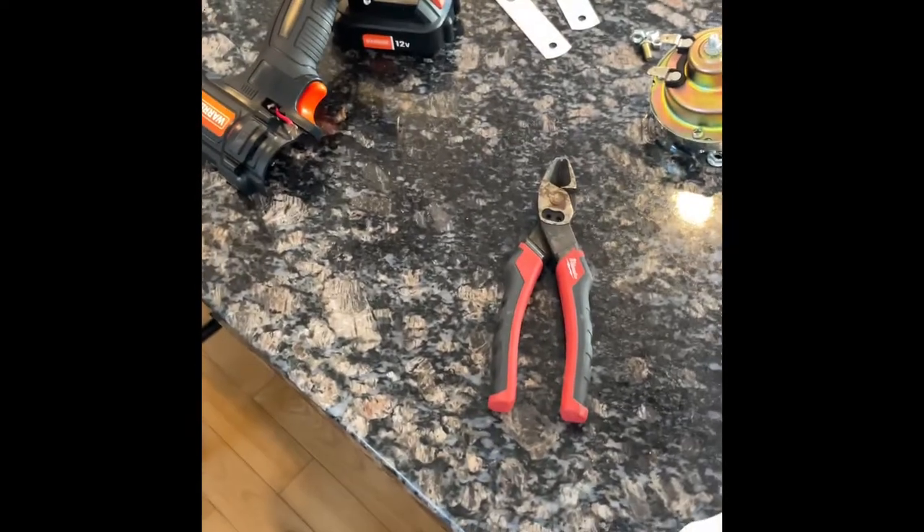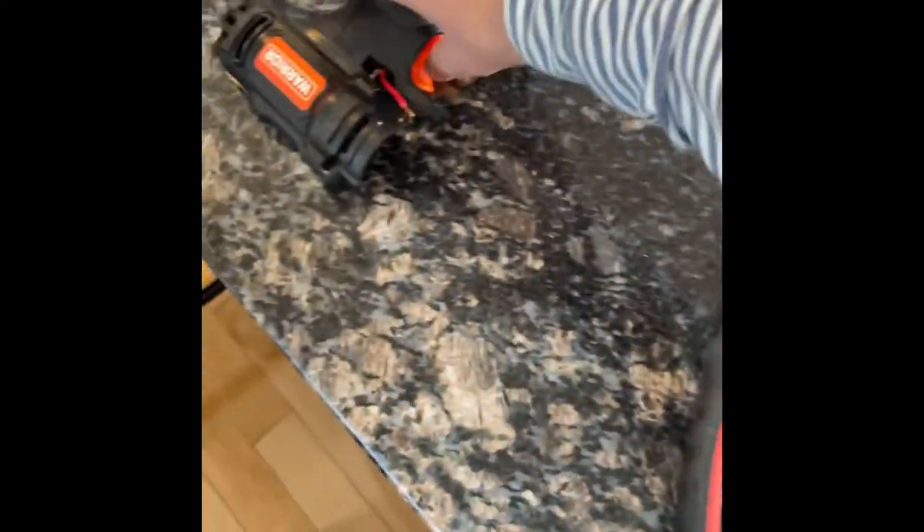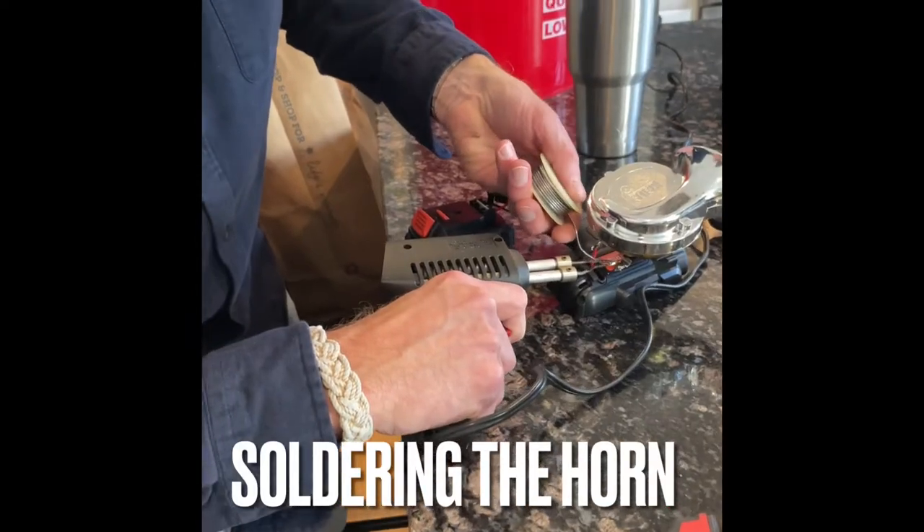Now we got the drill apart and we're going to wire up the horn with the switch on it and put it back together. Now we're soldering the horn to the drill.